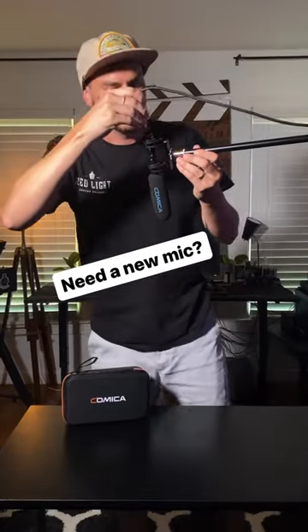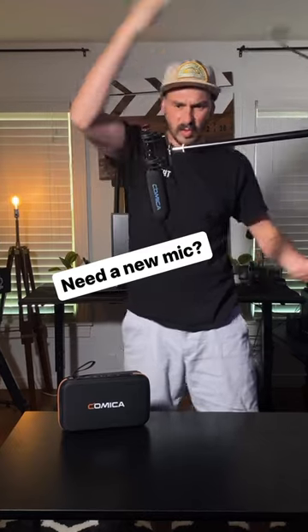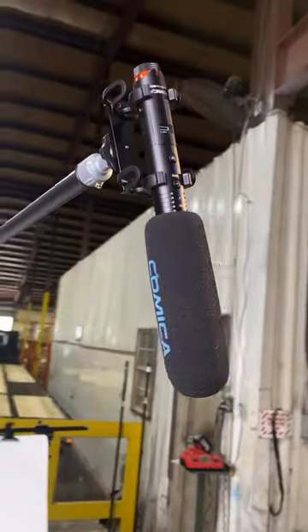All right guys, Mike's about to go live. Where the heck is the XLR cable? Comica. It's wireless! This is the new Comica VM30 wireless super cardioid shotgun microphone.